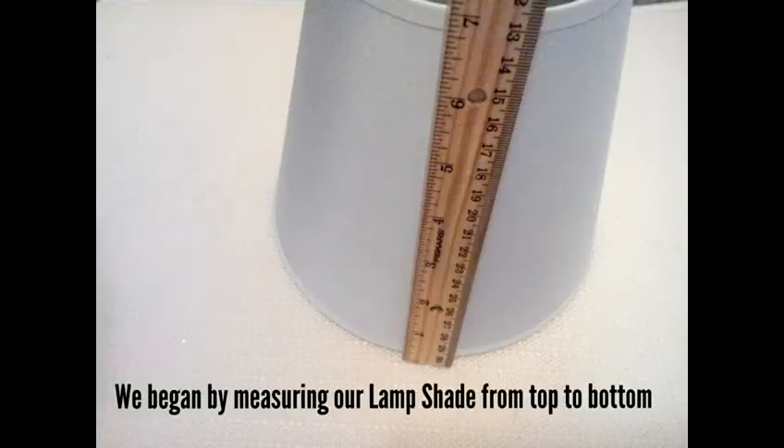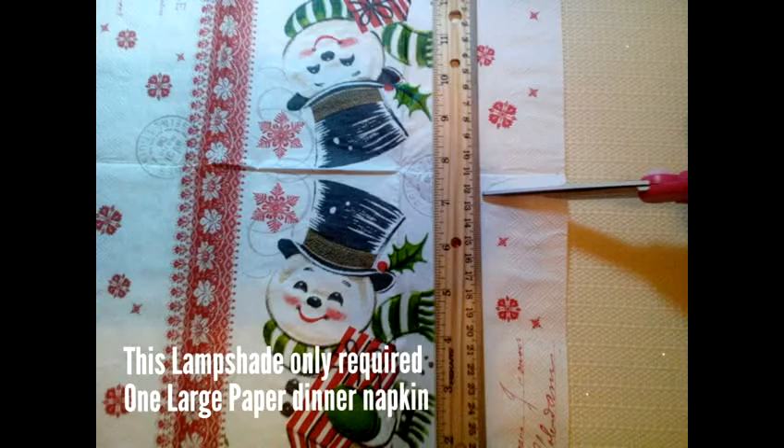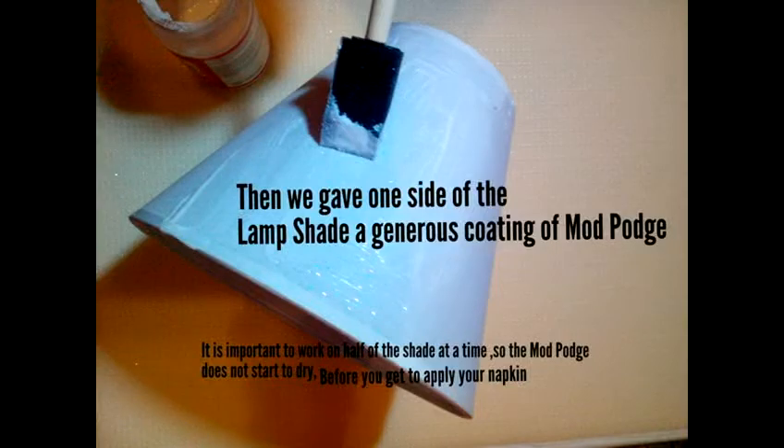We begin by measuring our lampshade from top to bottom, then cut our paper dinner napkin the same length as that measurement. This lampshade only required one large paper dinner napkin.